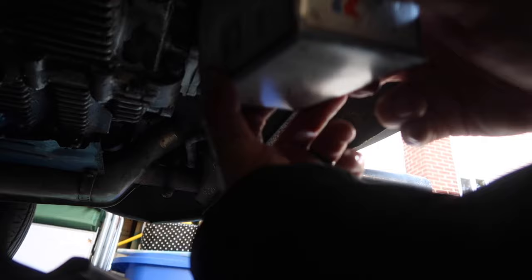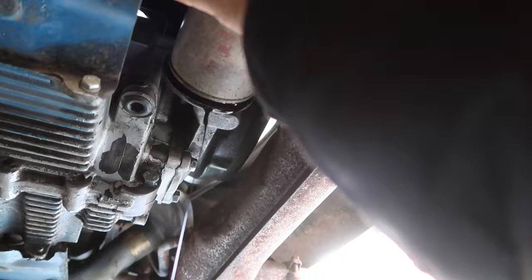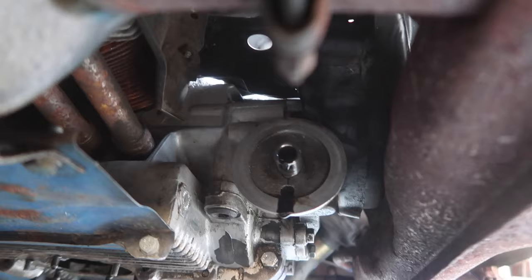Now we need the filter. I happen to believe this is the right one from a different Volkswagen engine, so we'll see if it matches up. It should go on by hand — seems to be the case. I'll put a little oil in the new filter to prime it. I don't want to get a lot of oil on the camera, so I'll shut down and set up to put the plate back and the filter in.